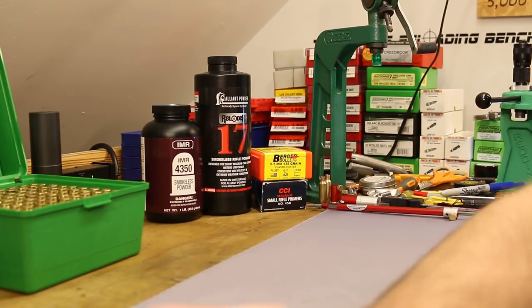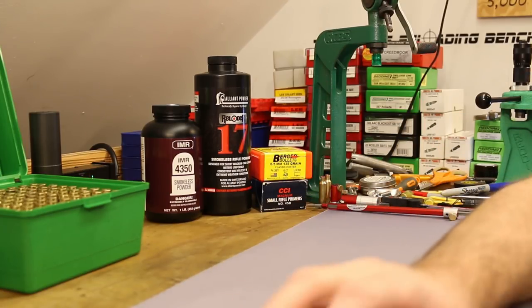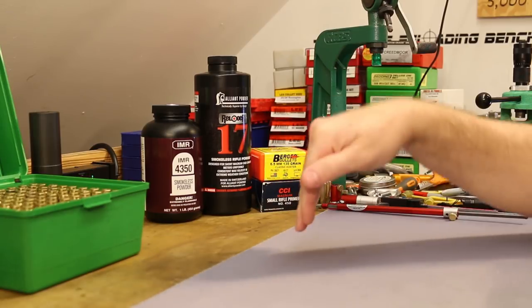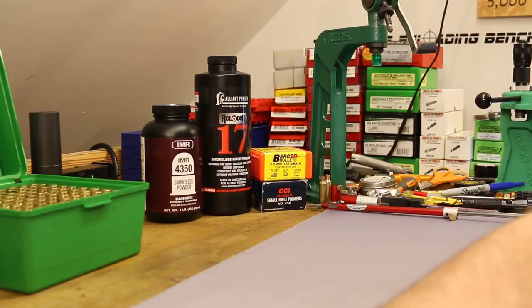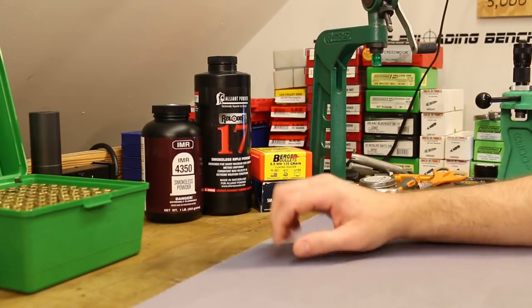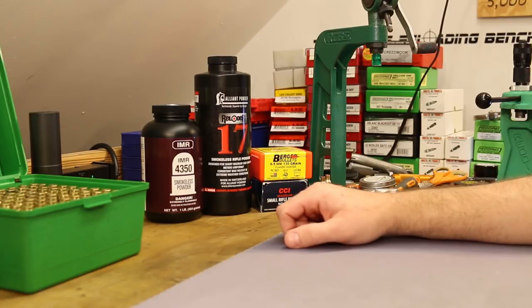The best price I saw on them was over at Natchez Shooter Supplies. They've got them for $42, but right now as of the time I'm filming they're out of stock, but that was by far the best price. Brownells was $48, Mid-South Shooter Supplies $47, Midway is $51. They're very, very pricey.